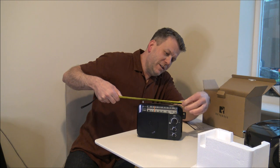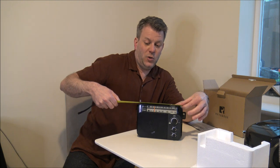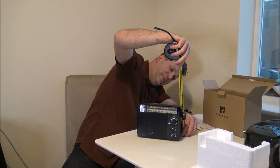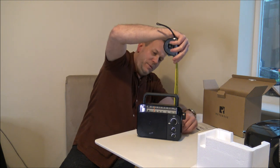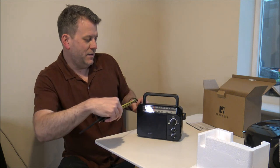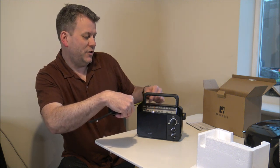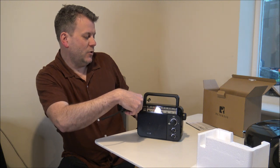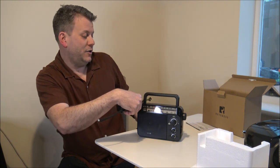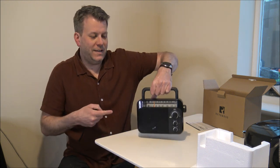Let's just have a quick measure. So the dimensions — the width is around 22.5 centimeters or just under nine inches. The height is 15 centimeters, or if you put the handle up, that's around 20 centimeters or just around eight inches. And the depth, so front to back ignoring the mains lead, is around seven and a half centimeters or around three inches. Including the mains lead, you're looking around 13.5 centimeters or around five and a half inches, because the way the mains lead curls round increases the depth quite a lot.